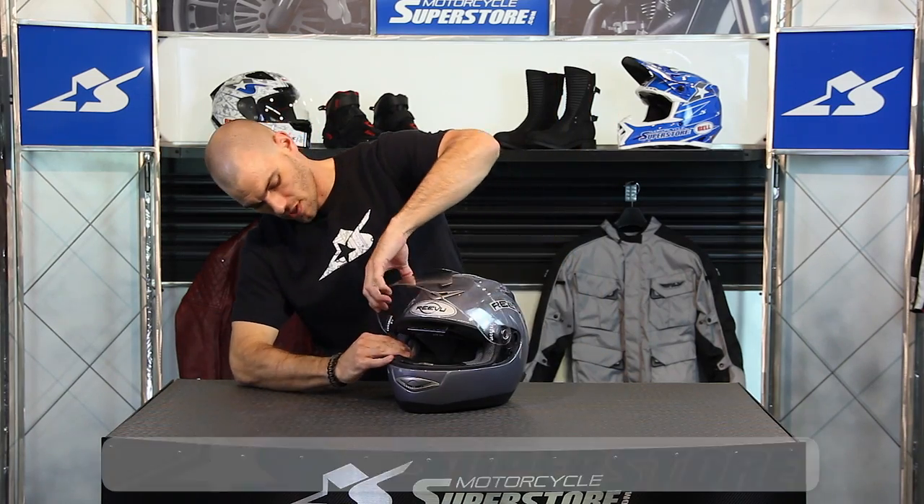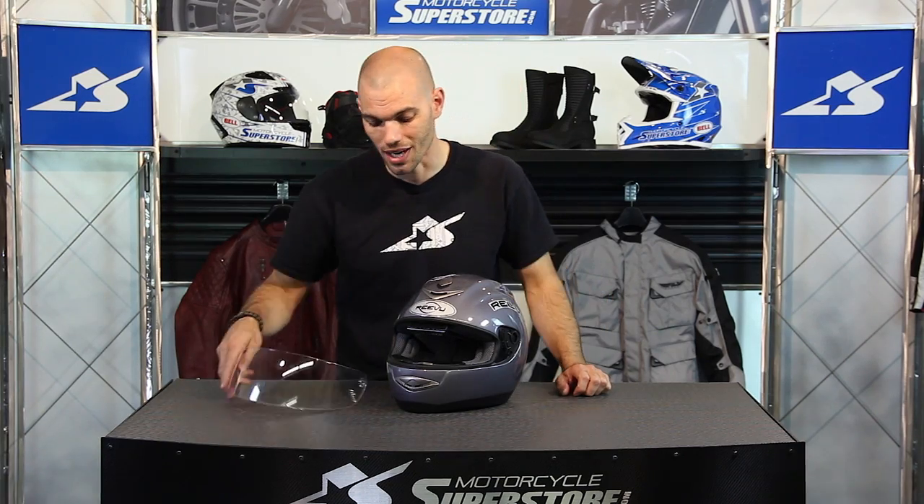On the other side, same thing, lifts right out. Remember you can get all your cleaning supplies and replacement shields like this and other helmet accessories at MotorcycleSuperstore.com.